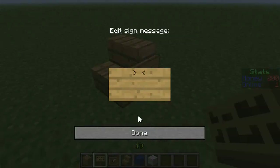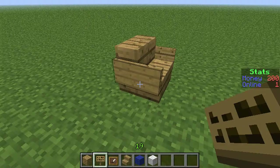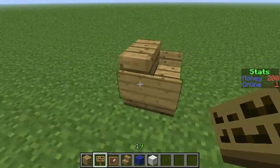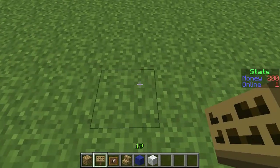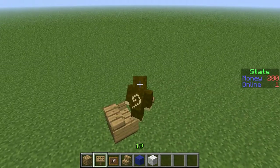All you do is put wooden oak stairs — you can do different types of wood — and then you just put signs on the side, and those look like armrests. You can sit on them like that if you want to have some fun.